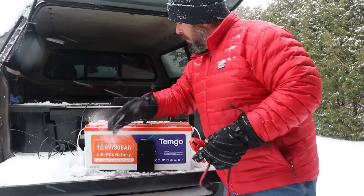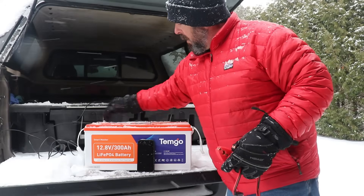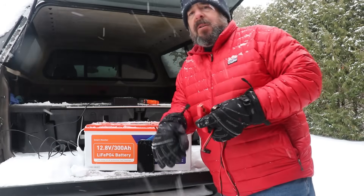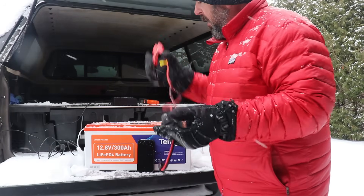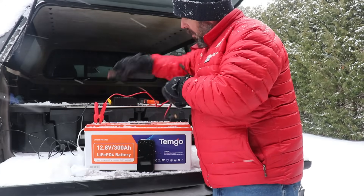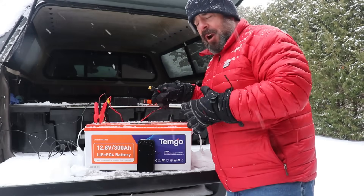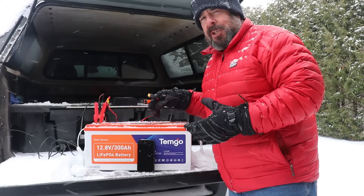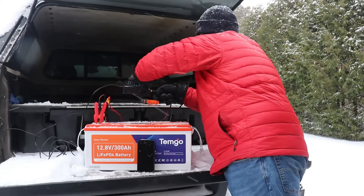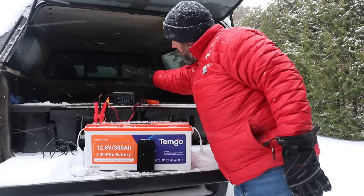I have a pretty inexpensive battery charger here. What you require is at least a 10 amp power source to kick-start those heating pads, and this is a 20 amp charger. I'll connect it up and take you in closely to look at the LCD screen and the app to confirm the battery is not yet charging — because we don't want it to charge yet.